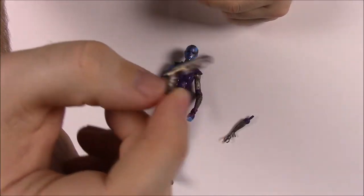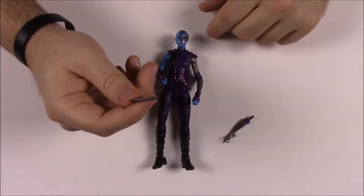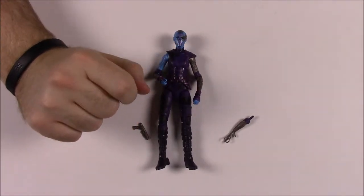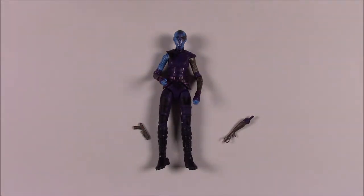Nebula comes with a small gun — I think it's the one she uses to shoot Yondu's fin off his head. She also comes with the left leg of Mantis as her build-a-figure piece, so both sisters come with Mantis's legs. The box says 'Though each chooses their own path in the wake of their father's rise to power, these skilled assassins forever share a familial bond.' That's it for Nebula.